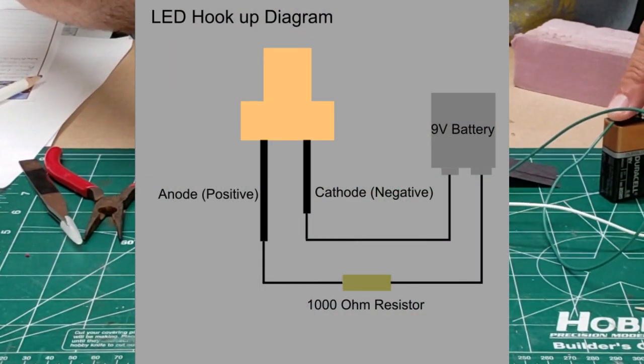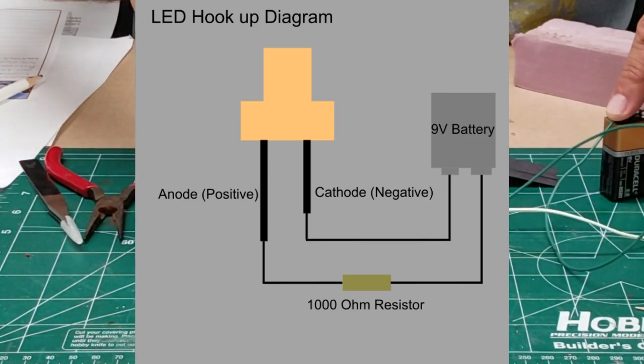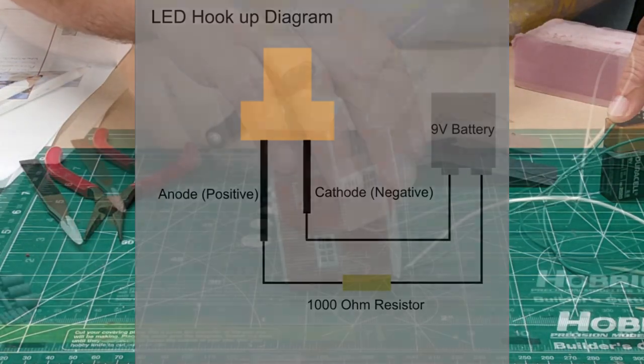Here's how I hooked it up. I threw a 1000-ohm resistor in there just to make sure I didn't blow out the battery or blow out the LED.